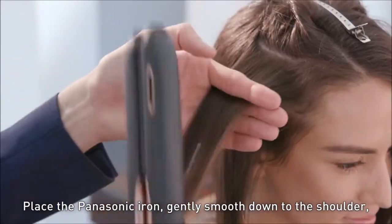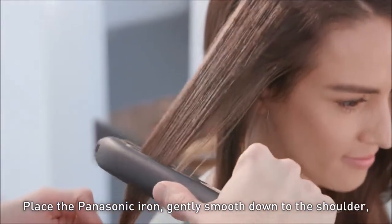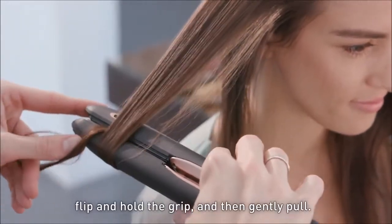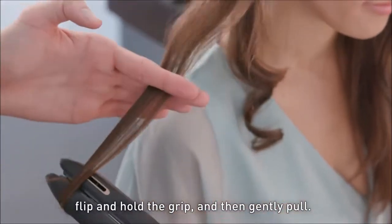Placing the Panasonic iron in, we're going to gently smooth down to the shoulder, flip it round, holding the grip and then just gently pull in.